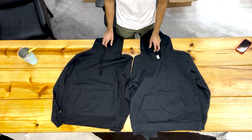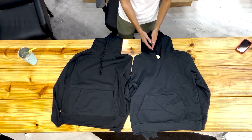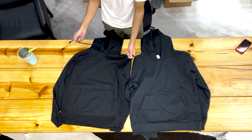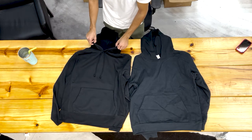The next difference would be the drawstrings. The Recess hoodie has no drawstrings, which is very popular right now. The Varsity hoodie does have drawstrings, though some people are now cutting them out because they're not as big a fan of them.